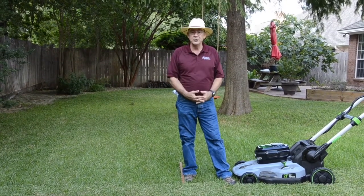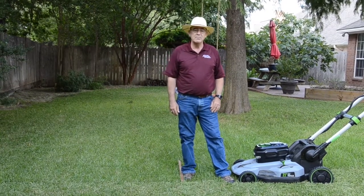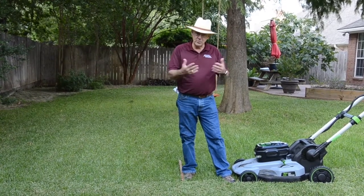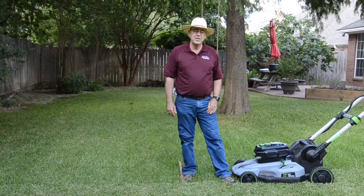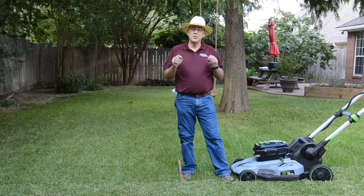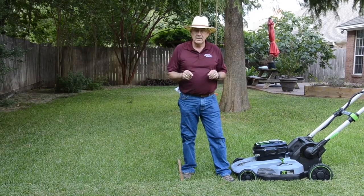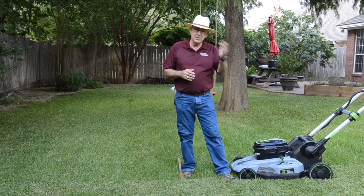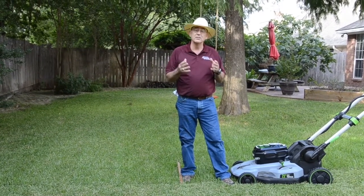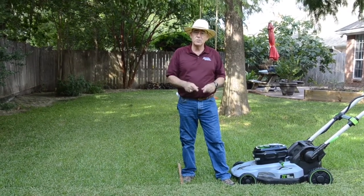However, if your lawn is lacking nutrients — and the best way to find that out is with a soil test — it may be beneficial to do some summer fertilization. Or if you've got a new lawn and you're trying to get it to grow and fill in a little bit better. A soil test tells you what's in the soil so that you can put the right fertilizer down in the right amount. The best fertilizer for your lawn depends on what's already in your soil.